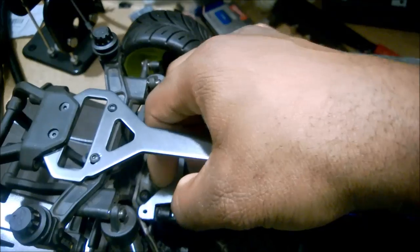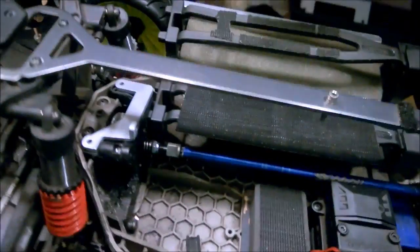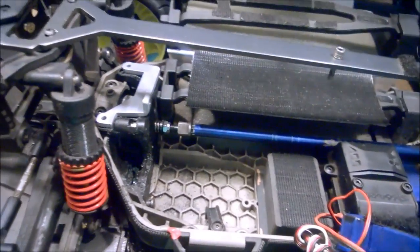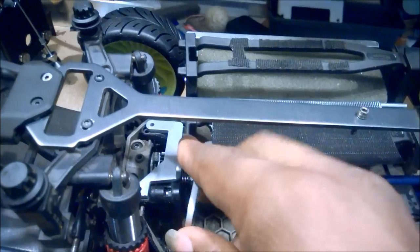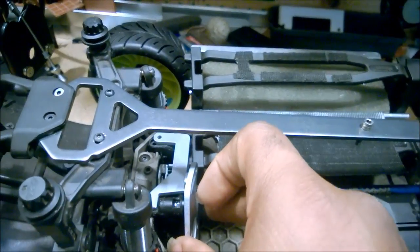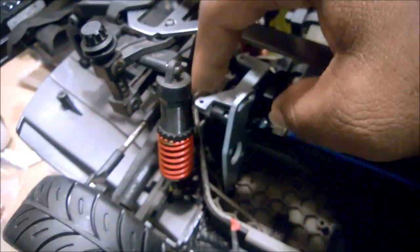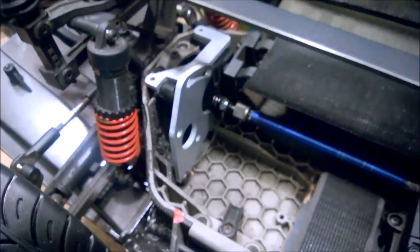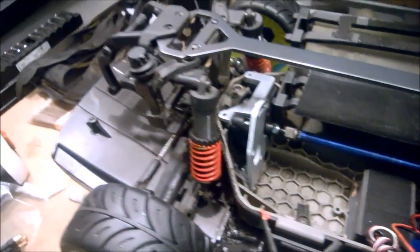Excuse the one-handed maneuvering - so this goes here and now this piece can go right in the stock location just like that. It includes all the hardware you need, so the bolt that connects here holds everything together, nice and secure, giving you plenty of clearance.